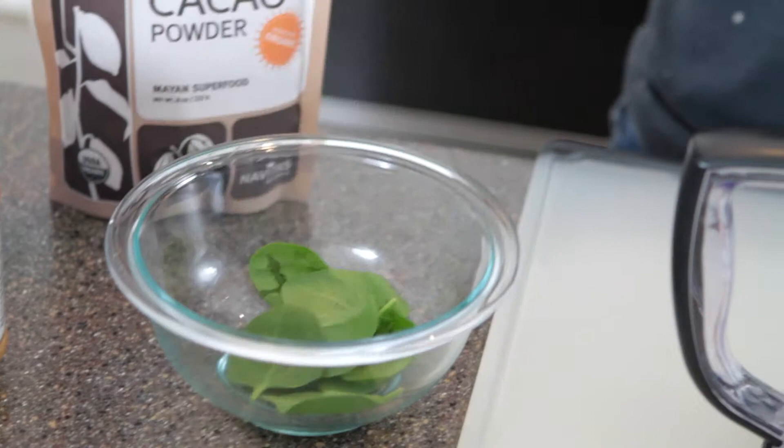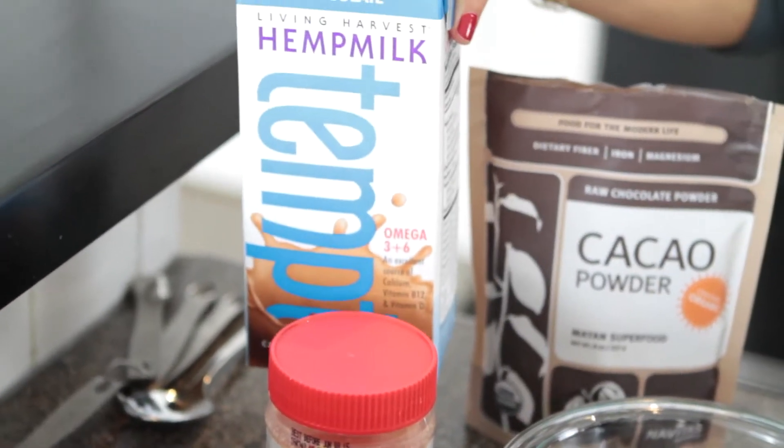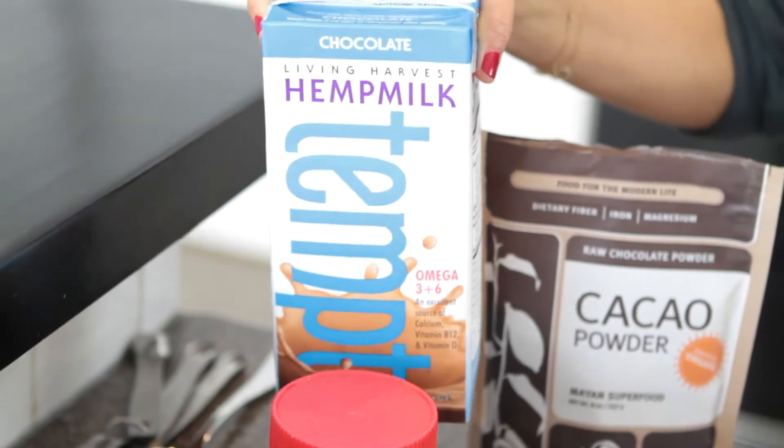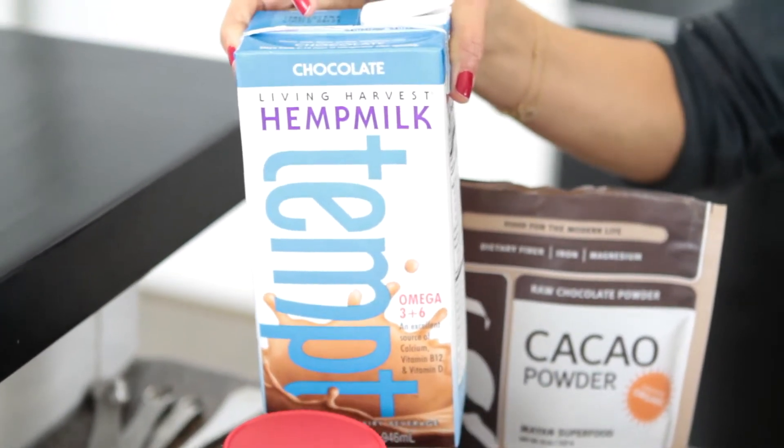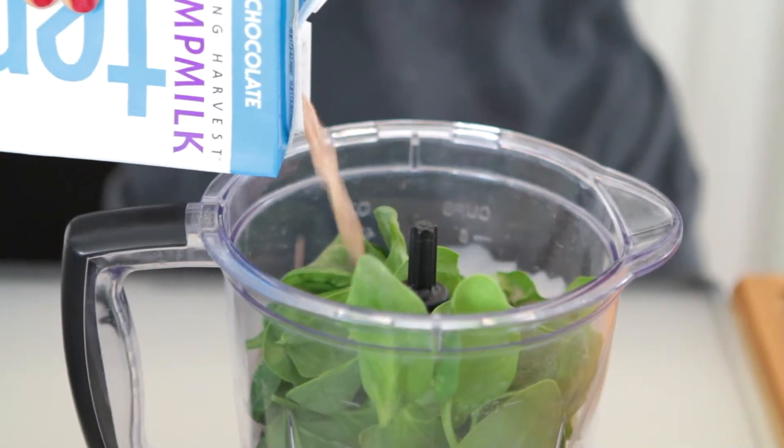A handful or two of spinach — it's up to you, I like a good amount. Next, a cup of chocolate hemp milk. You can use almond milk, soy milk, vanilla flavored, or no flavor at all. I'm putting in two cups of the hemp milk.